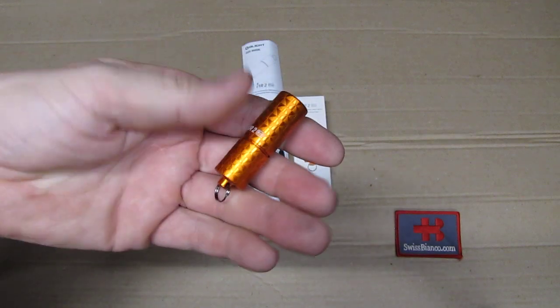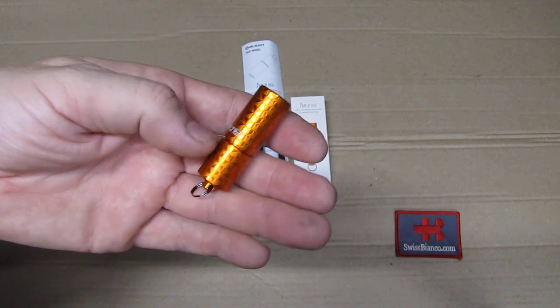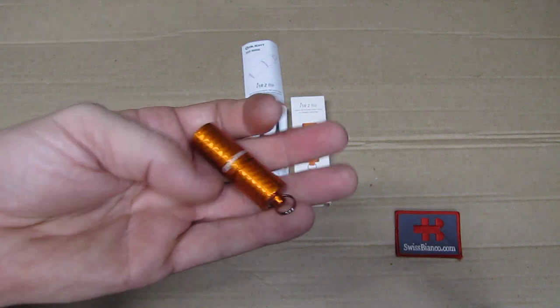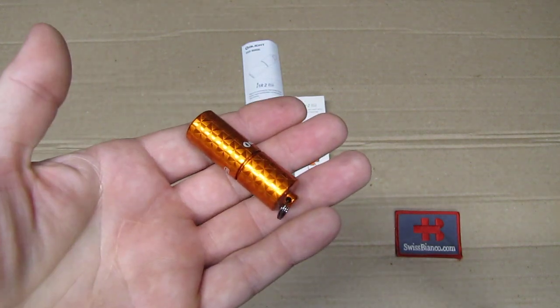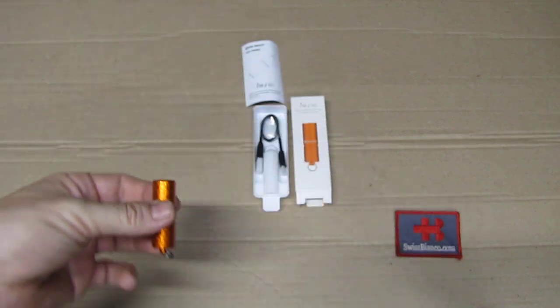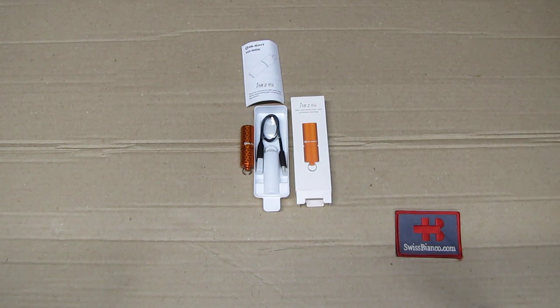It's of course not a big thrower and doesn't have a really long run time, but it's important to have something like that always in the pocket. Really well done. Great work, Olight. Nice finish. It's going to be a nice addition to the collection as well. That wraps it up for the latest limited edition from Olight.